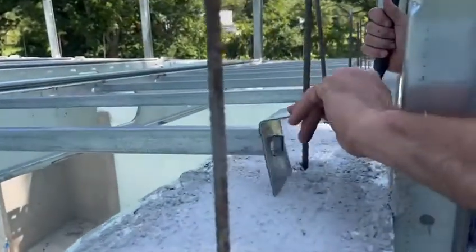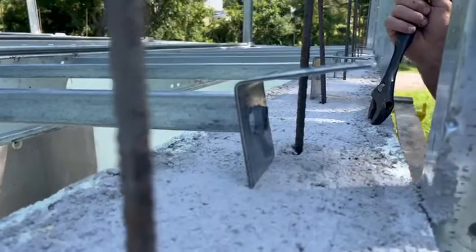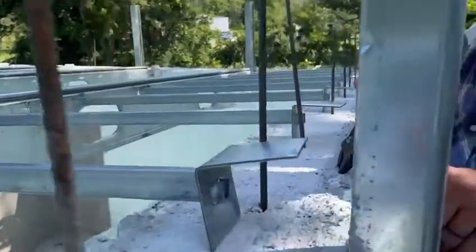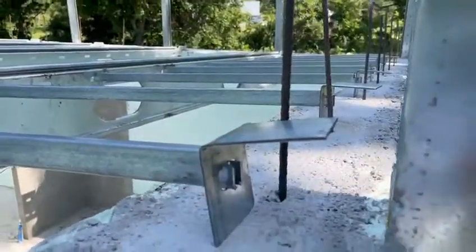On this end, we've got our starter piece. What that does is once we get them all locked in, we'll scoot that truss to where it needs to be, and this will sit right on top of the concrete wall.